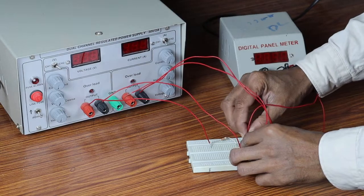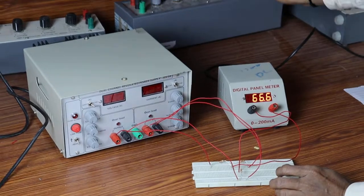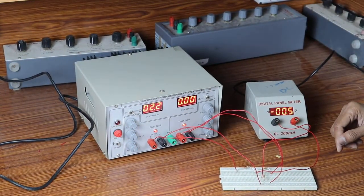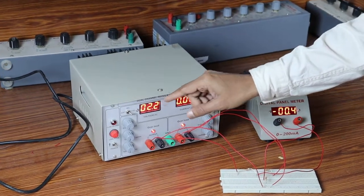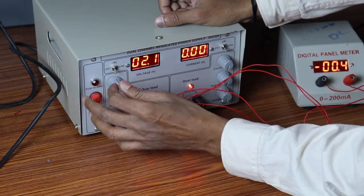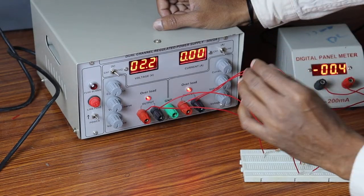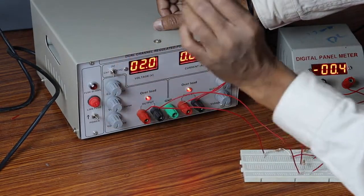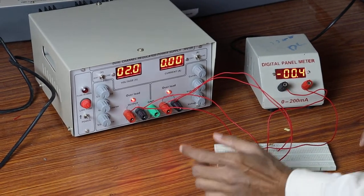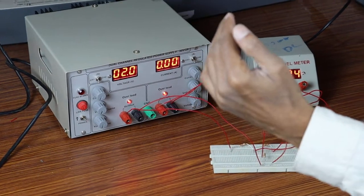Just switch on the supply — be thorough with the connections — just switch on the supply. I am going to vary this input voltage. Channel 1 indicates input voltage V1 and channel 2 indicates input voltage V2. Let us check channel 1 — the input voltage is 10 volts and the channel 2 input voltage is 15 volts.